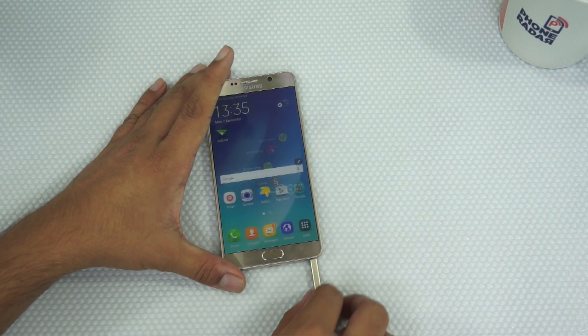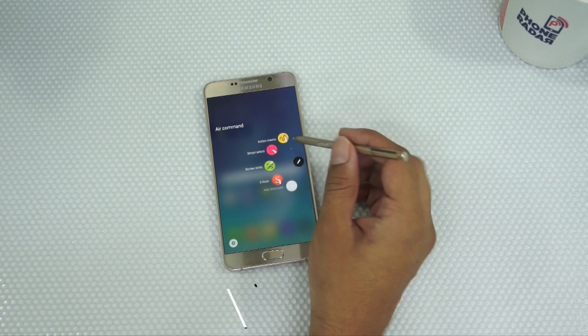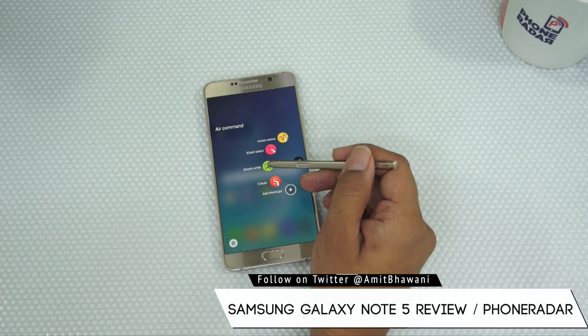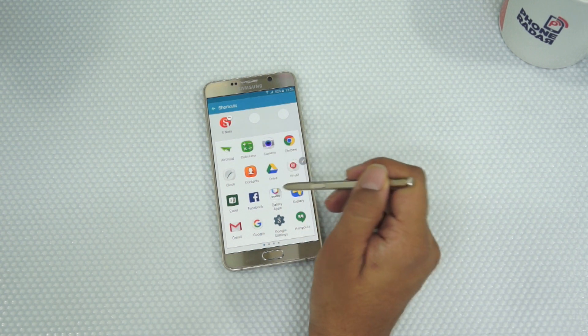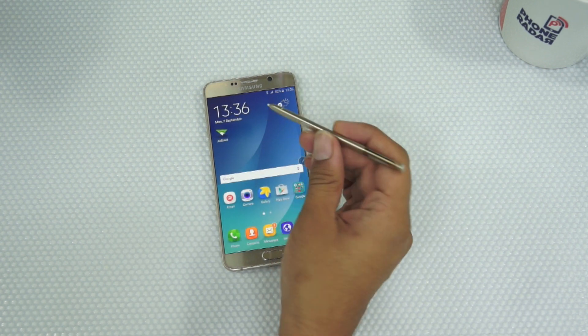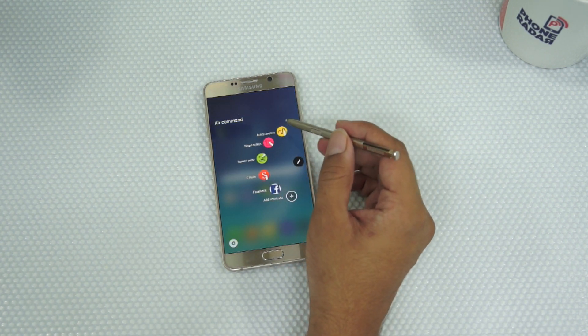First off, let's go with the most important feature — the S Pen. Here you get the option of Air Command, which has a series of different sub-options like Action Memo, Smart Select, Smart Screen Write, and S Note. You can also add different shortcuts by selecting a few of your favorite applications and setting them up under this option, which would show up whenever you enable the Air Command feature.